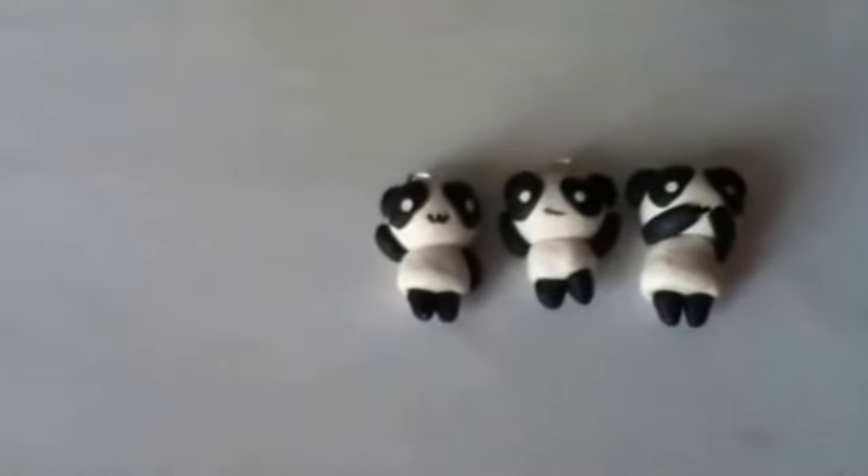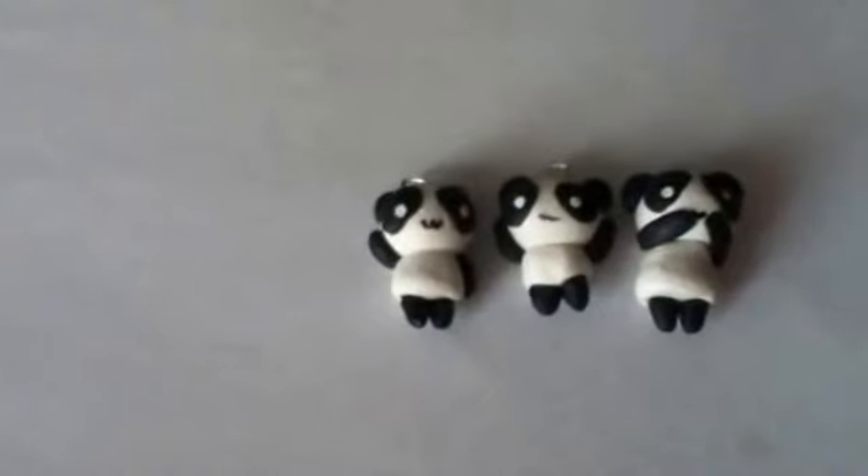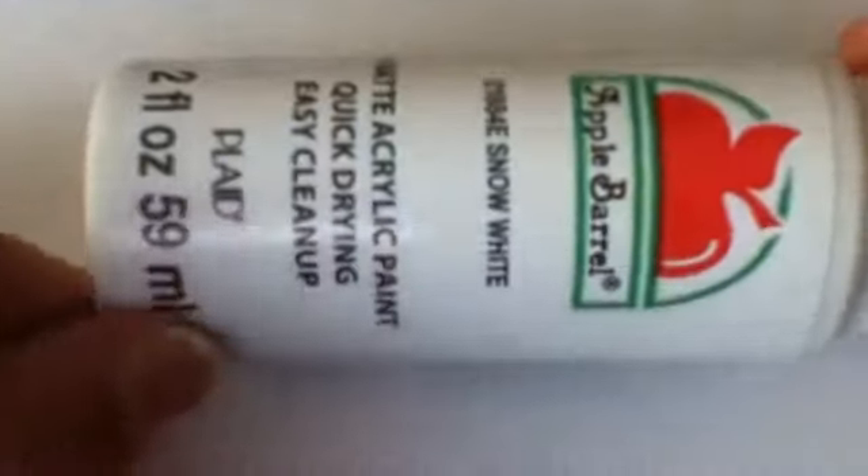Hey beauty, so today I'll be doing a cute kawaii panda tutorial. So these are the things you need: one big white ball, a small white ball, and then a small black one, something with a pointy edge, white paint — or you could just use white clay instead of white paint if you don't have any.